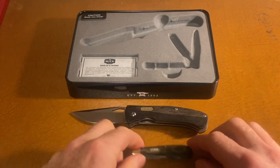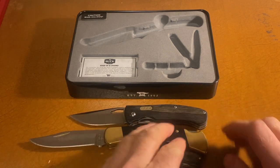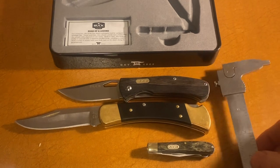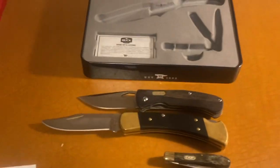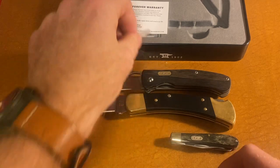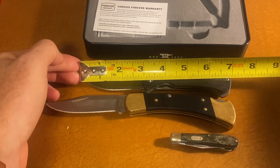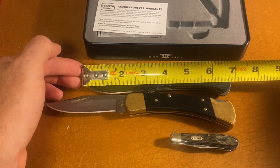I'll get a size comparison here — kind of help you see the size, comparing it to the Buck 110. The forever warranty is kind of nice that you still get that with it, even though it's a China one. Eight and a quarter inches, and this one is right under seven — six and three quarter.